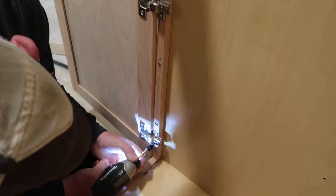Hey, thanks for watching. That's all it takes for screwing these cabinets together. Don't forget to subscribe and we'll catch you on the next video.